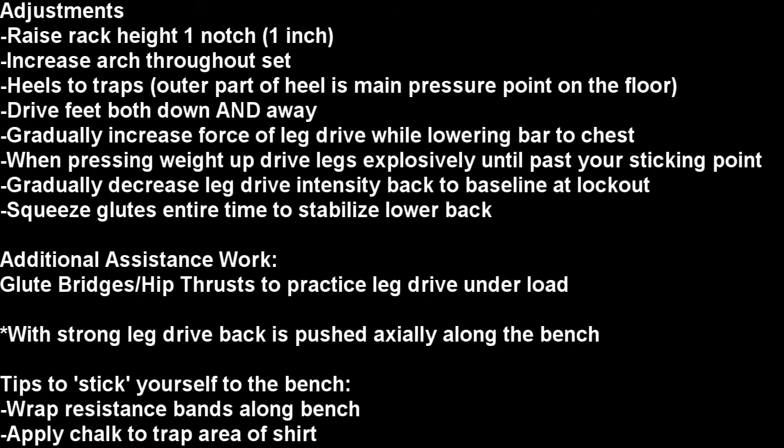Some adjustments we made for Matt's bench: I raised the rack height up one inch to optimal. We're going to work on increasing his arch throughout the set, pressing his heels so the outer part of his heel is the main pressure point on the floor. He's going to drive with both feet down and away, gradually increasing the force of his leg drive while lowering the bar, then driving explosively with his legs until just past his sticking point near the bottom.